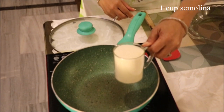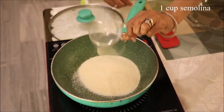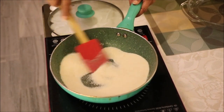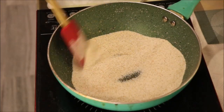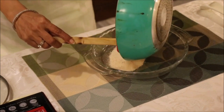Here we take one cup of semolina and roast it in a pan. It will take 5-7 minutes. When the semolina starts turning a little brown, take it off the flame and take it out in a container.